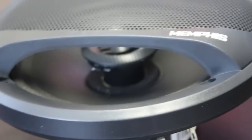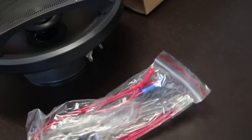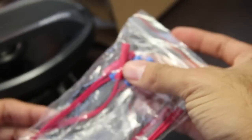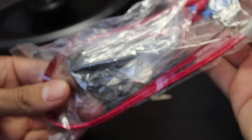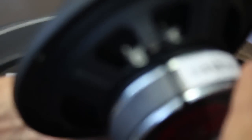Here we have already attached the driver. We have what it includes: its terminals and its cable, with which we can connect it to our installation, whether it is a factory stereo or an amplifier in case you have one. As you can see, its connector for fixation. It comes with the terminals already fitted so that we avoid any false contact in the future.